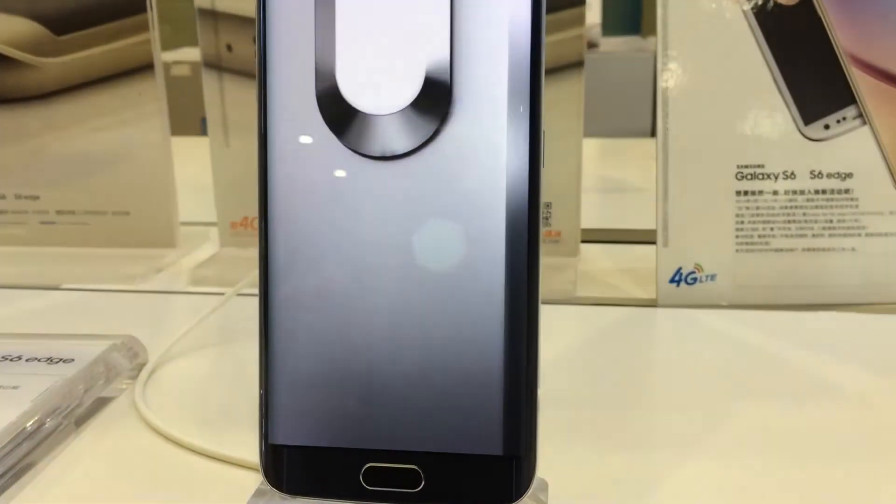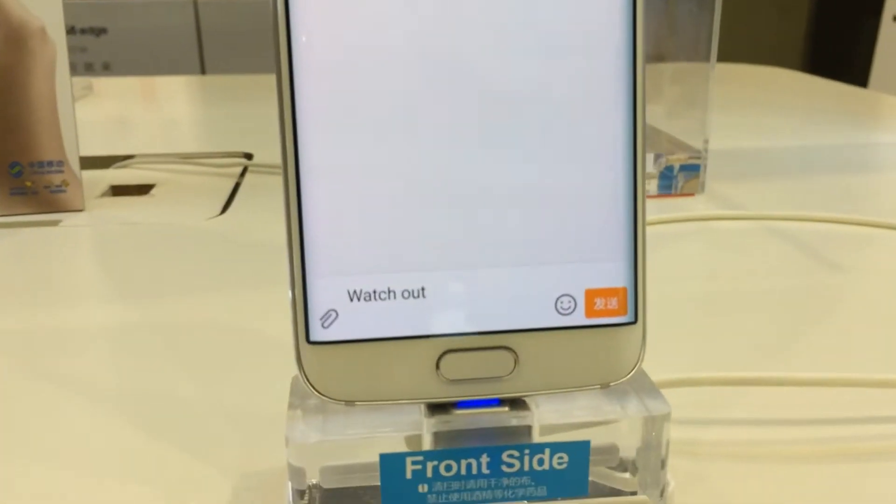As you can see, it's on demo mode, and it's got a beautiful screen right here. This is the one in the white body. You can see the dual edges right here and over here. What?